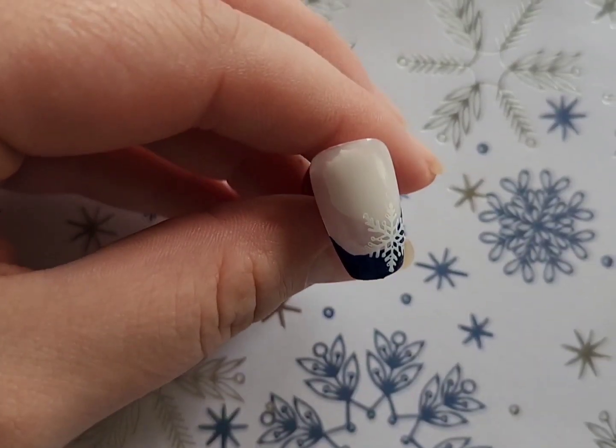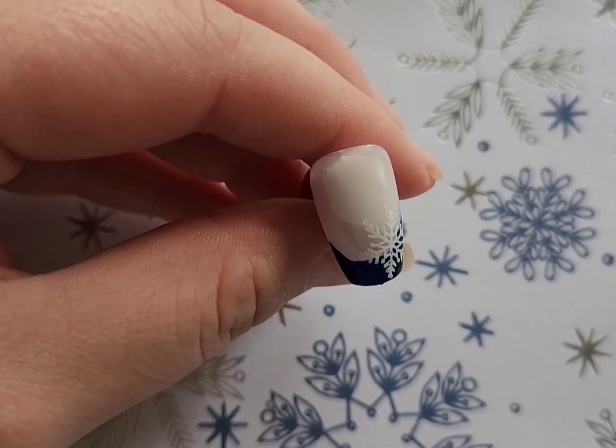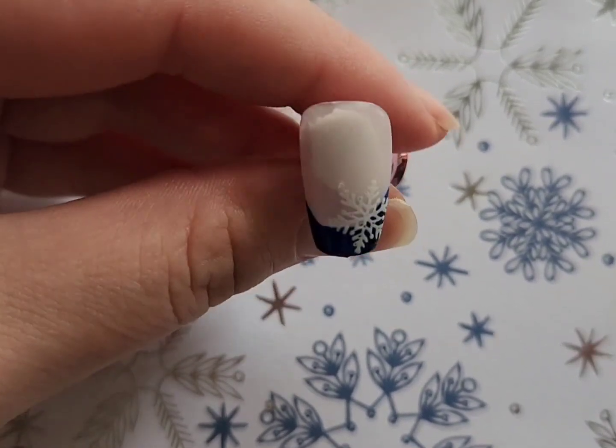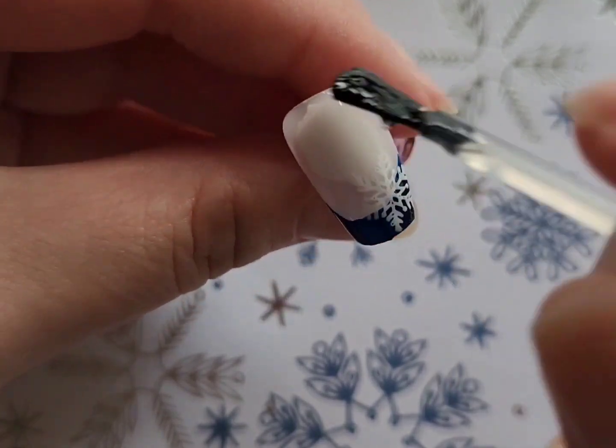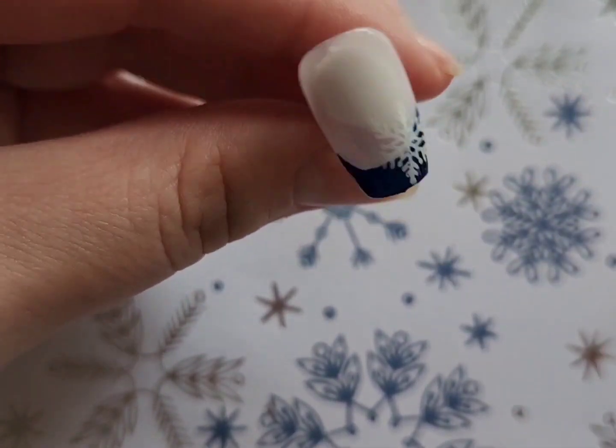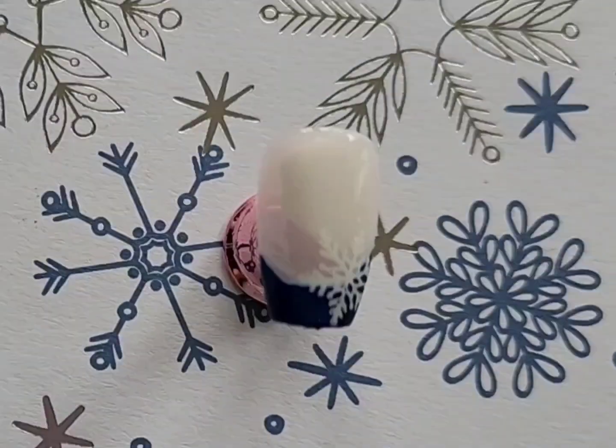Lastly I'm just finishing this design off with a top coat. If you wanted to add a little bit of sparkle you could totally do a glitter top coat, but I just love how simple this looked on its own. Feel free to add a little bit of glitter if that is something that you personally prefer to do. And that is it for this video.